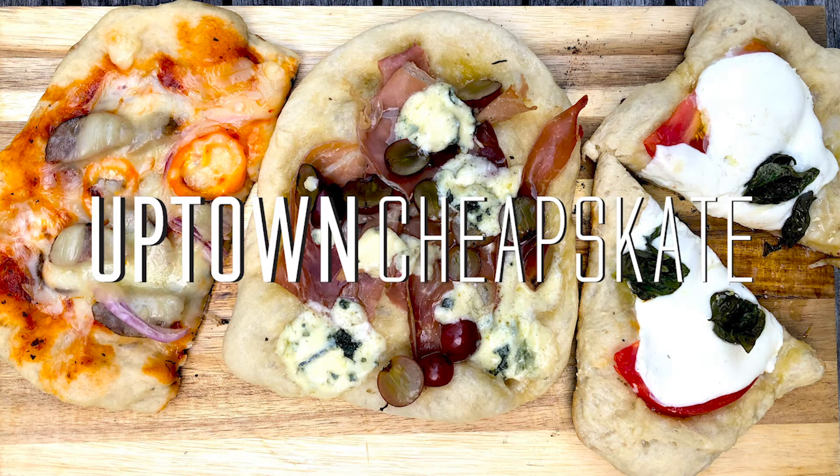Welcome to Feast Magazine's Campfire Cooking, sponsored by Uptown Cheapskate. Sustainable, upscale fashion. Buy, sell, trade.